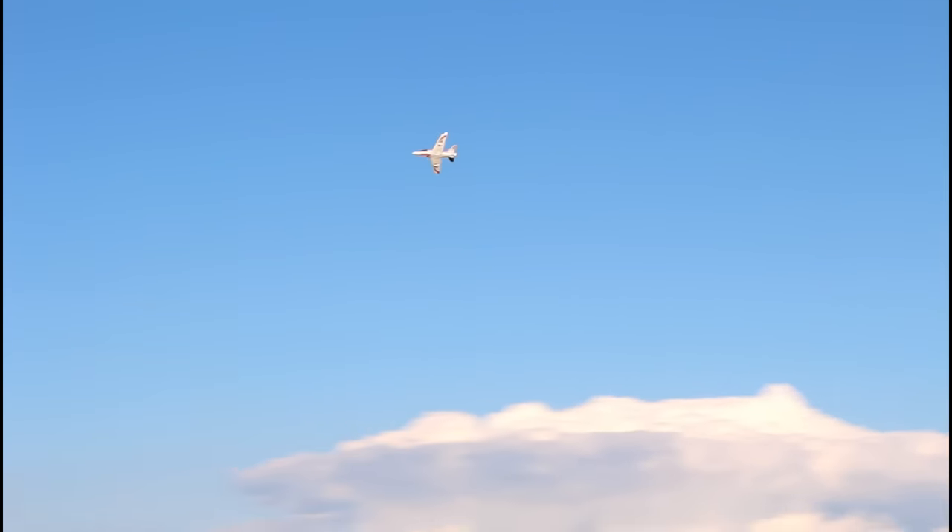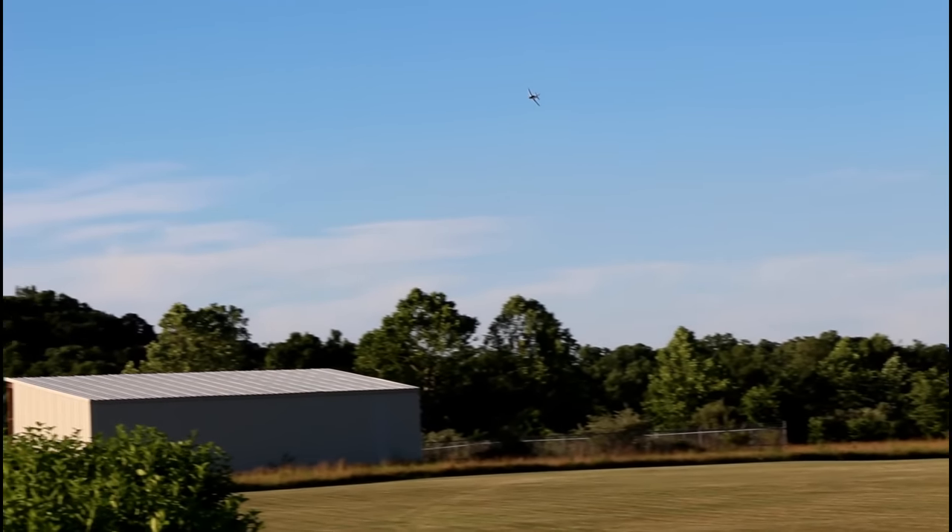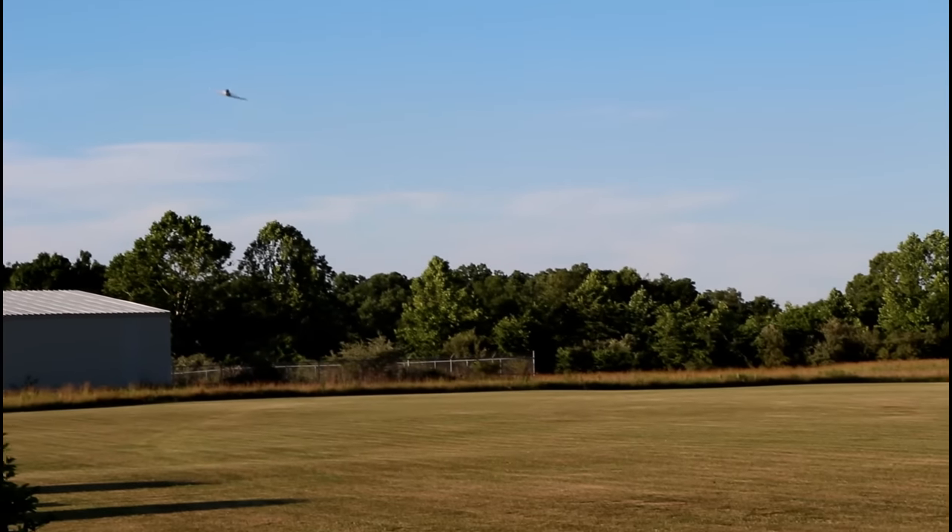So if you guys don't have a bunch of 1300s sitting around, it'll fly fine on an 1800 milliamp, although I still recommend it be a 3S battery. It says it needs to be a 30C discharge or so, but if you're just cruising like this I think you'll be fine with whatever you have for the most part.